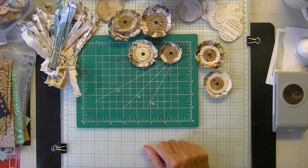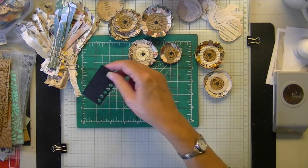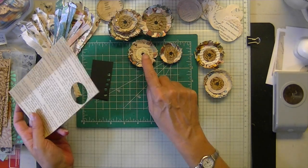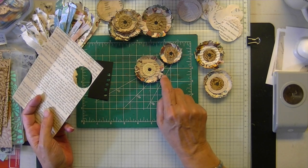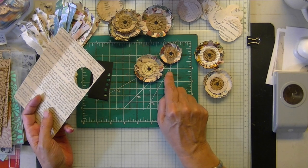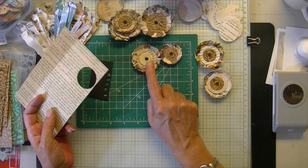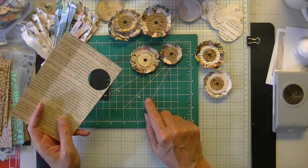You'll need some glue. I have this punch for tiny circles and this for medium circles. You'll want something different between your petals and your centers so you have three different designs — that's another thing that makes them look as good as they do.